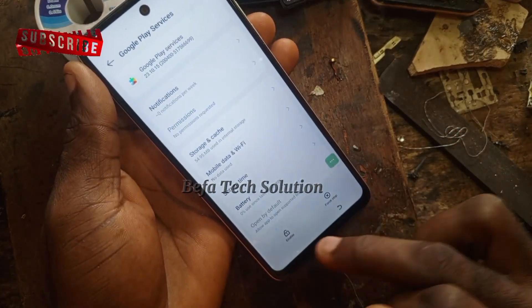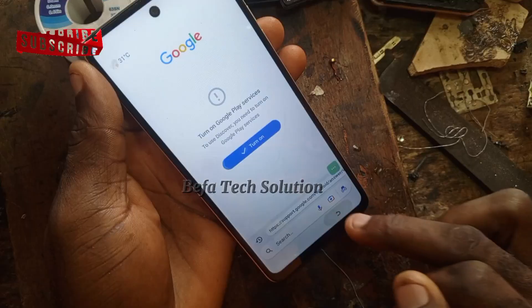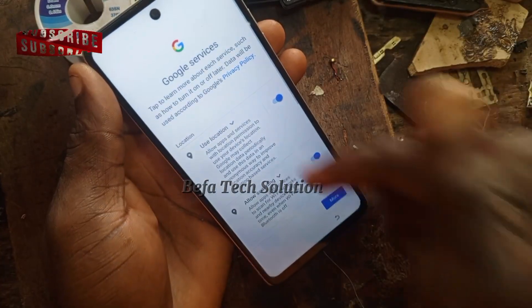It has navigated to Google Play Services, which will now be activated. It has been enabled. Let's see the next step — that is it!